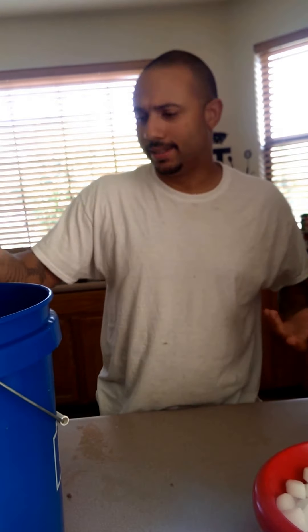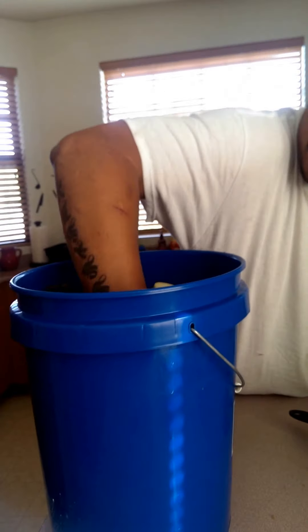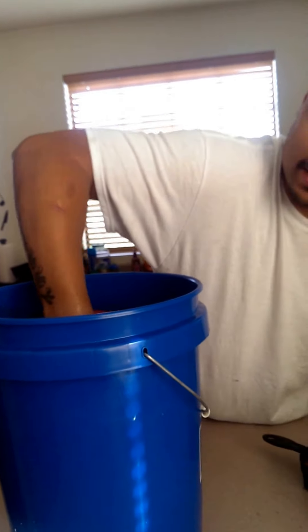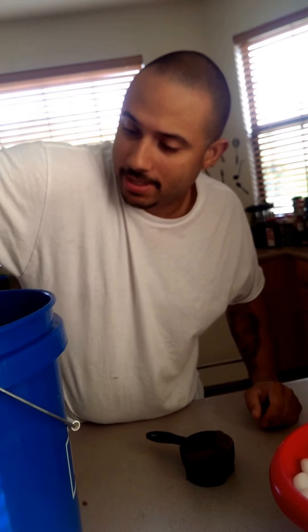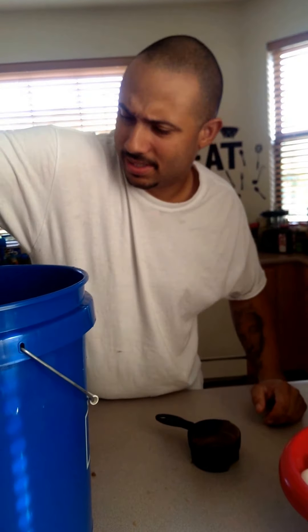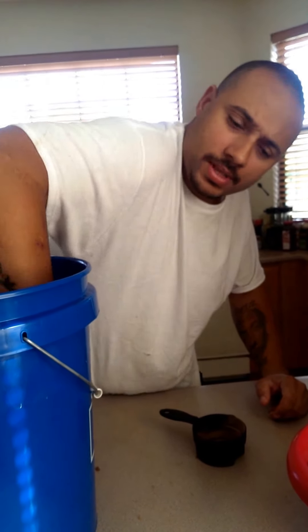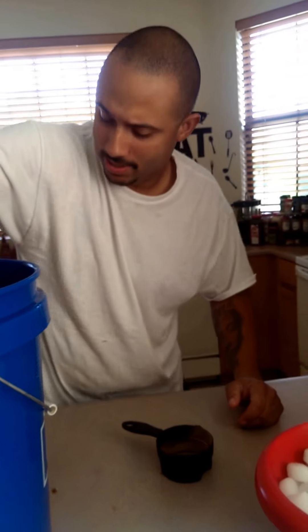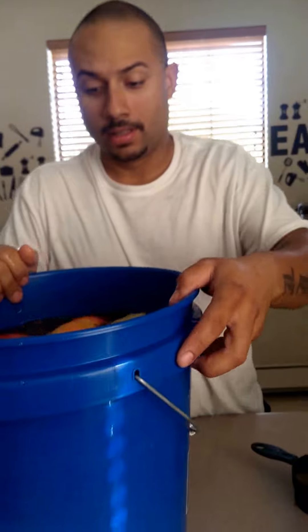Then your salt. You could use more salt than this — this is just what I like to use. You just got to get in there and mix it all up. I don't like to use that much salt because usually a lot of these hams are already pre-salted, so that's just a little hint. Just mix it around a little bit. Don't worry about getting dirty — that's how it should look.